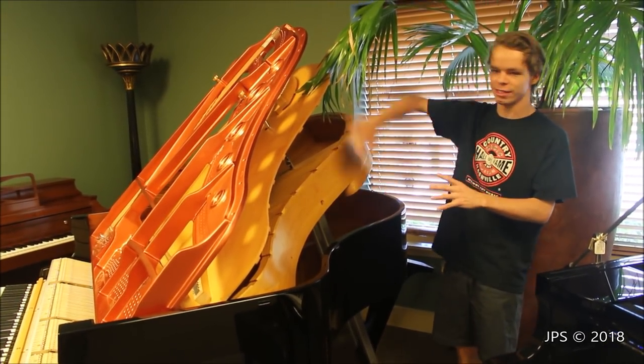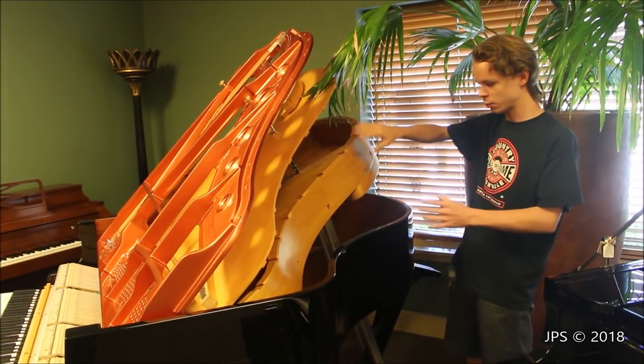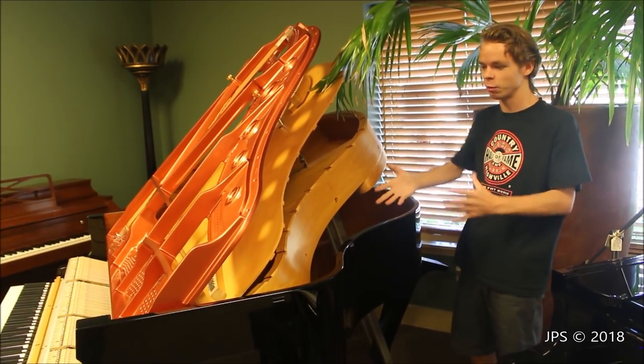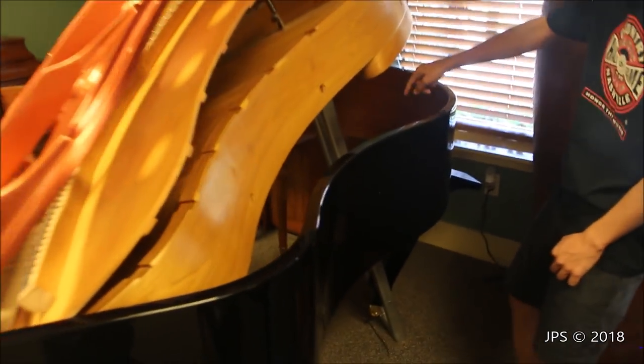It's not a playable piano, obviously, it's all exploded, but it's kind of cool to see the inside workings of the piano. This company has gone to great lengths to show their customers the inside and all the different components. It's kind of funny — the leg back here is at a funny angle, it's just kind of there.